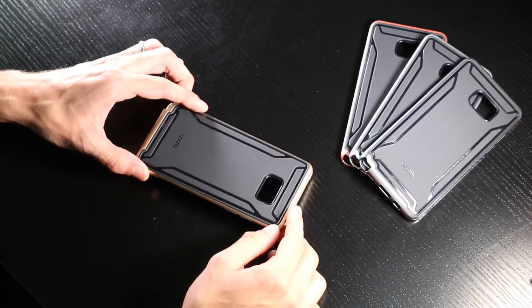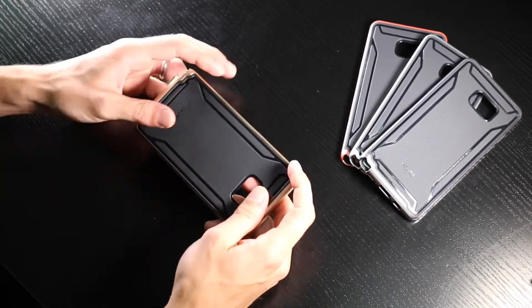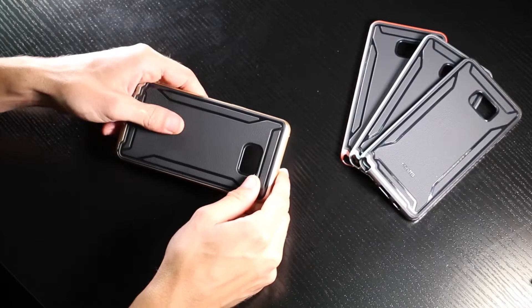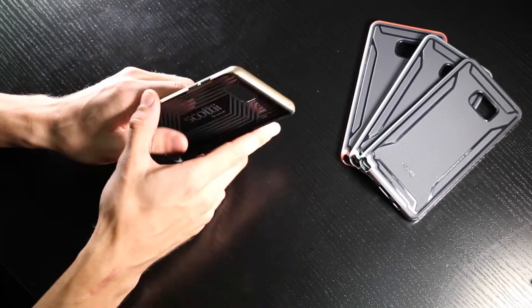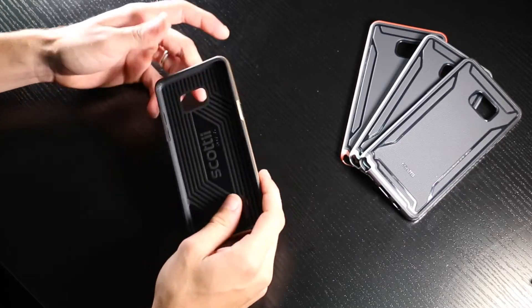Right away, even without the phone in it, it feels really nice in your hand. It has this really nice texture on the back — kind of reminds me of a basketball grip. It's very slim, so it's not going to add any extra bulk to your phone if you're worried about that.